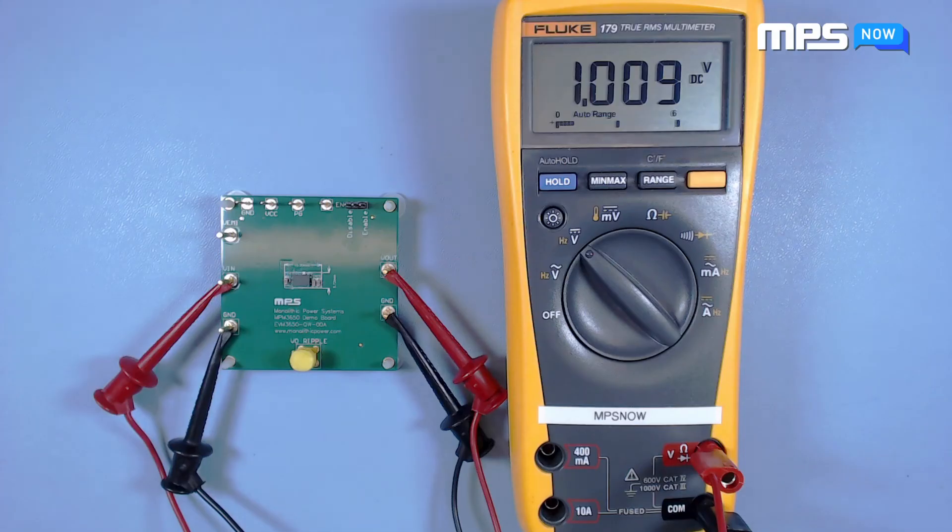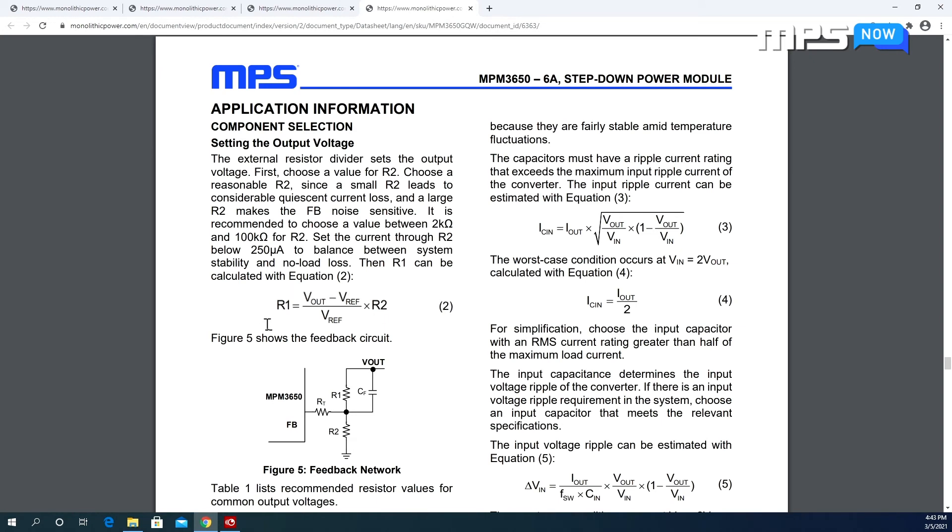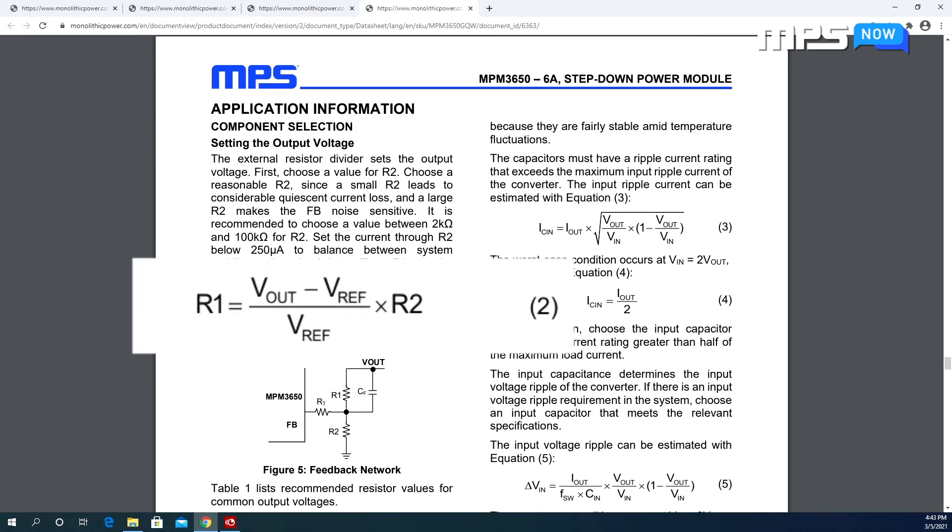If you're using the default layout, the output voltage should now read around 1V. To change the output voltage, first find R3 and R5 on the back of the board — these are the feedback resistors. To set the output voltage, follow equation 2 on page 16 of the datasheet.